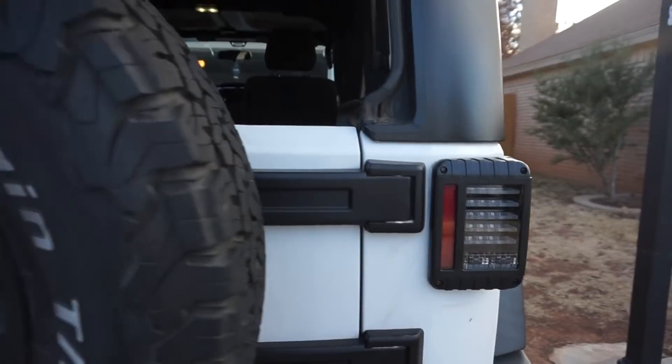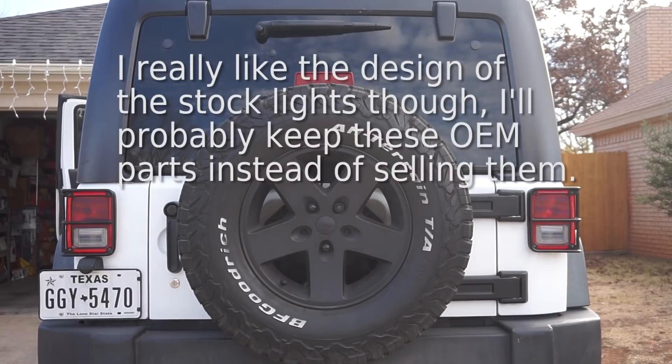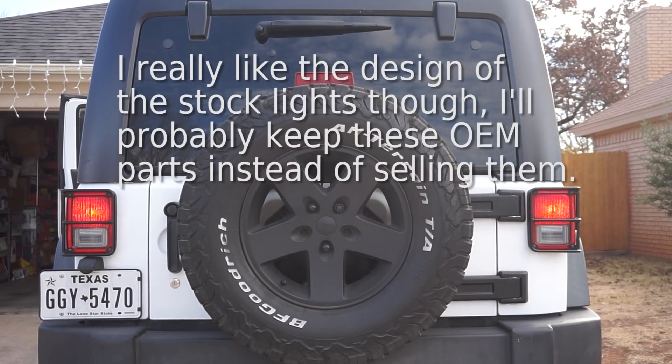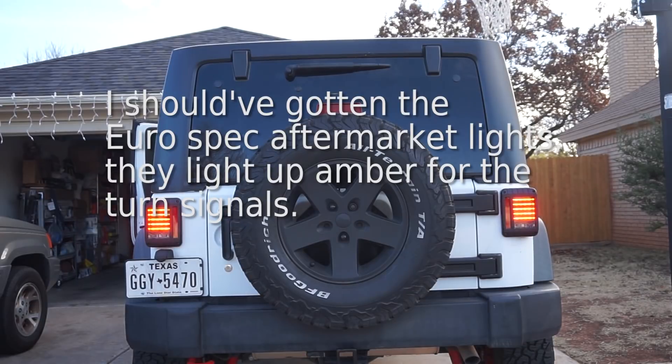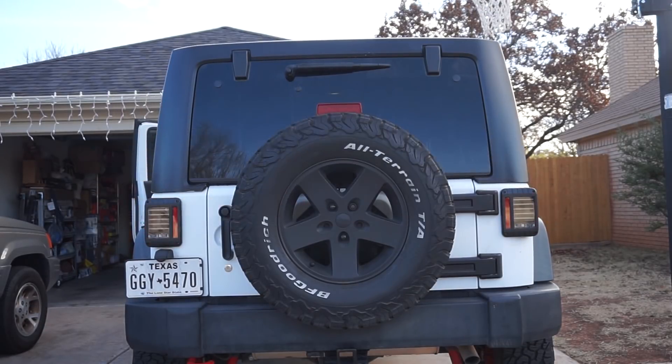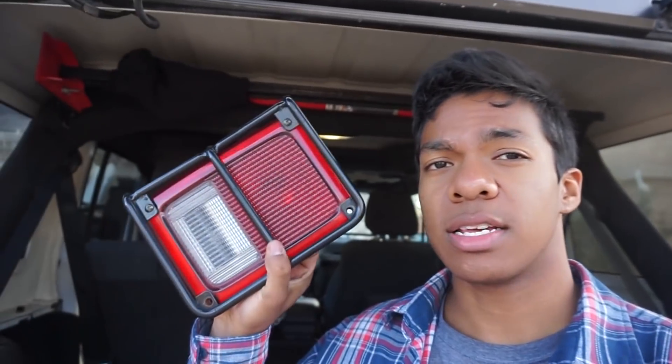Got these all installed and wired up — there it is right there, looks really good. Just wanted to close out the video, thank you guys for watching. Like the video if you liked it. Comment below what tail lights you run — if you run those flush mount circle ones, those are actually really cool; if you still run the OEM ones, I actually really love the styling of these. Subscribe to the channel because lots of install videos are on the way. Links in the description below to the products in this video — see you guys later!